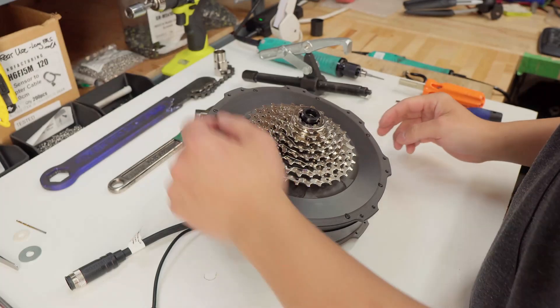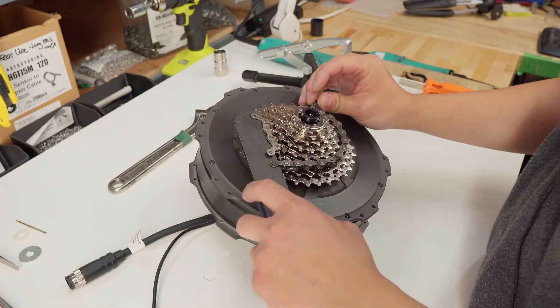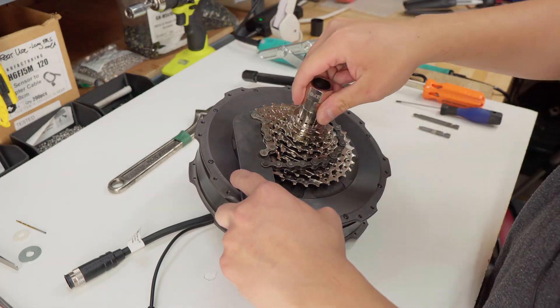The first step is to take off the cassette if you have one on. Just take your chain whip tool and your cassette removal tool.